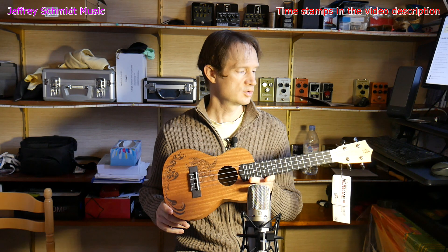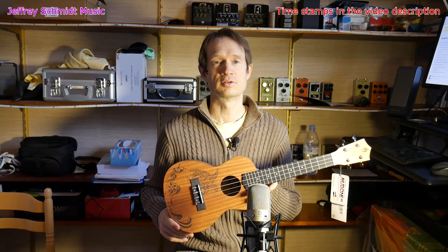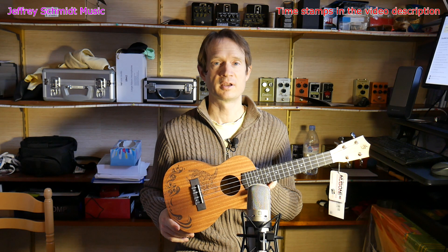Of course this ukulele is more aimed at beginners, which is what my daughter will be once she starts playing it.